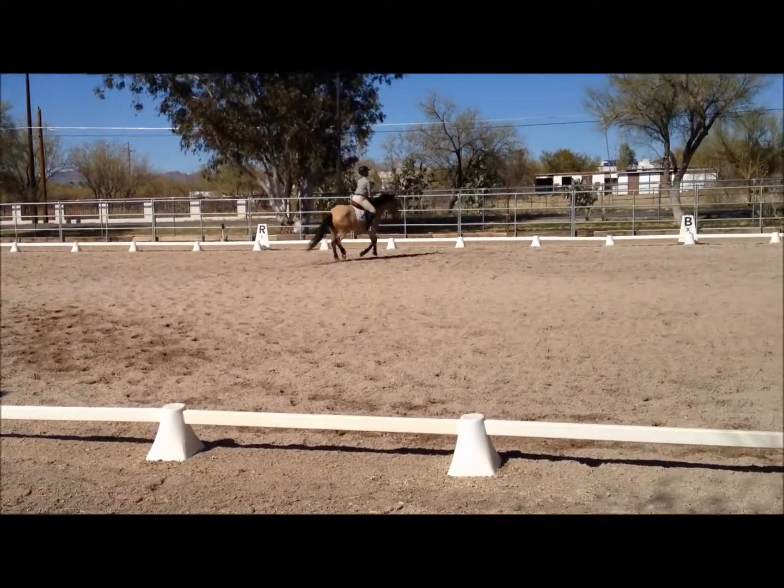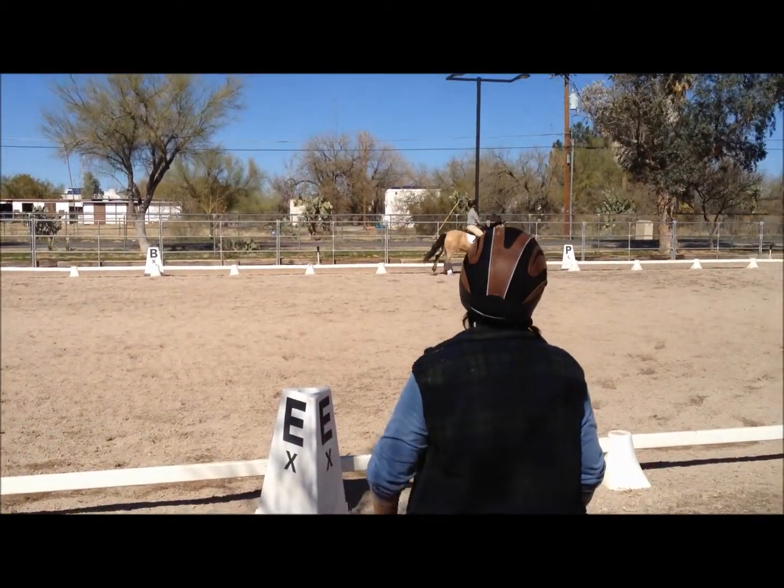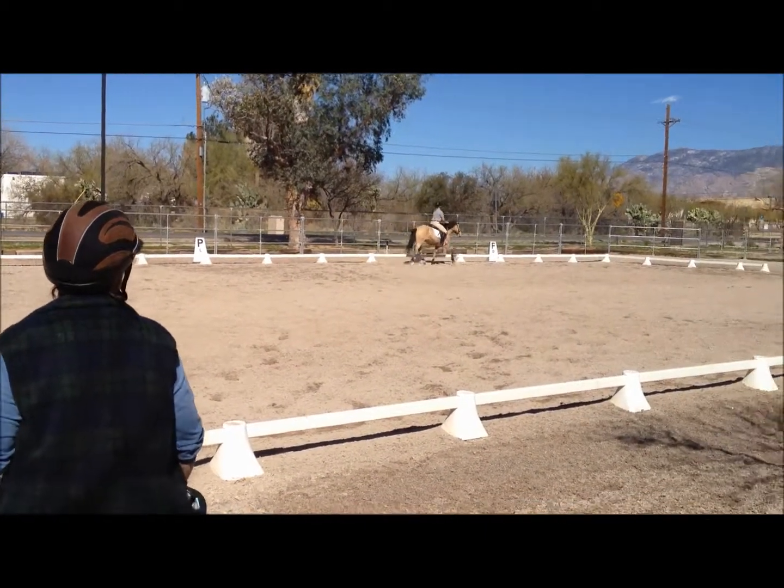Between B and F, working trot. A, down center line. X, halt, salute.